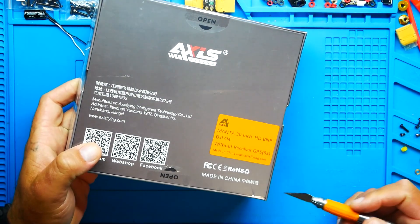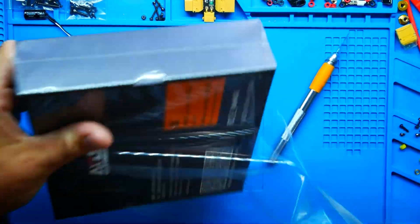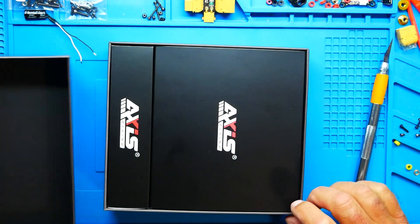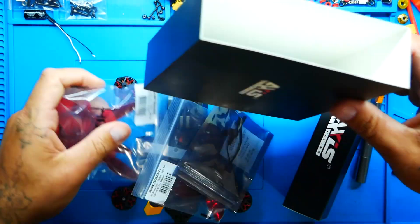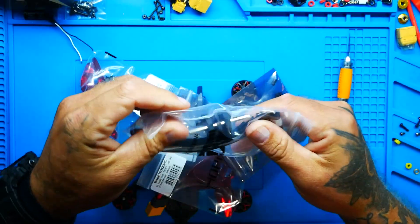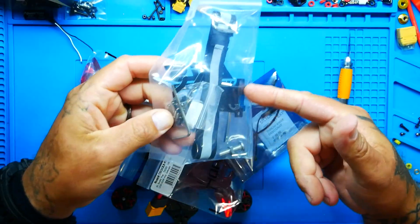The Manta 30 is a three-inch HD DJI O4 — I went without receiver because I like to fly the DJI radio. Let's crack this open. We are wrapped up in boxes. We've got a GoPro mount, battery strap, Allen key, battery sticky plate, spare screws, and other miscellaneous items.